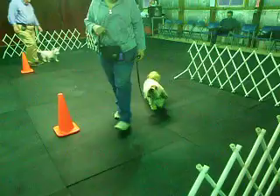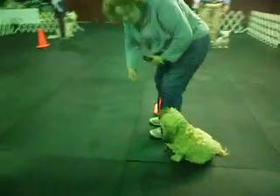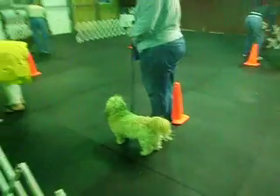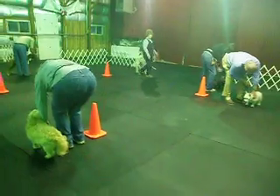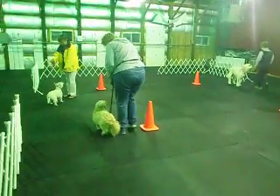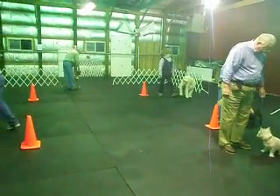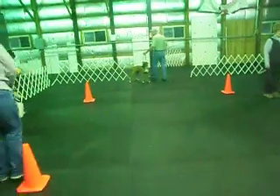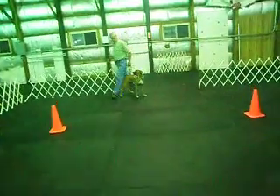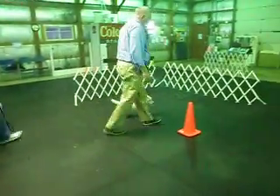Up and sit your dog. Stand your dog. 360 around your dog if you can — only if you can. Stand, and heel with your dog.